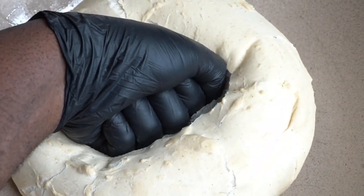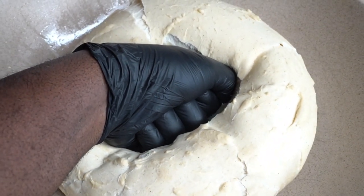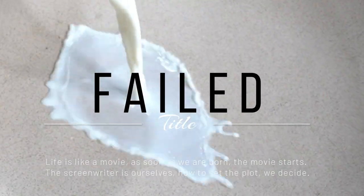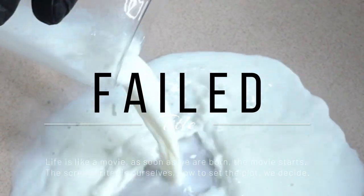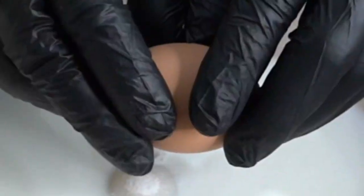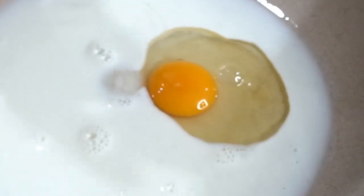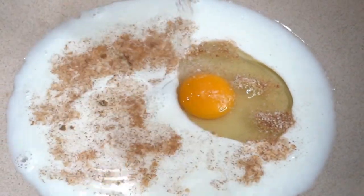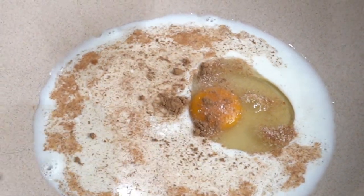Crazy chef vibes! Have you ever worked on something that just took you so long, and even when you're done the results are wonderful but not perfect? Come with me on this journey while I make a lobster doughnut.